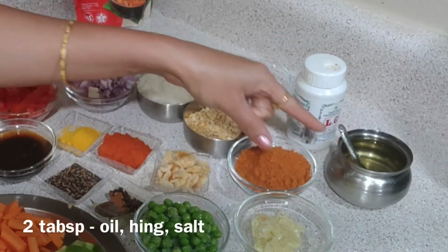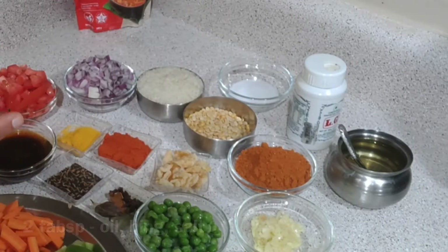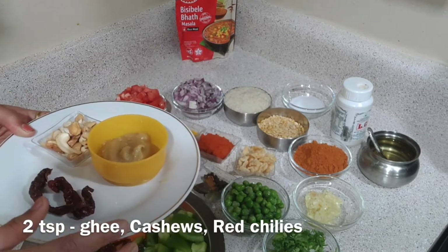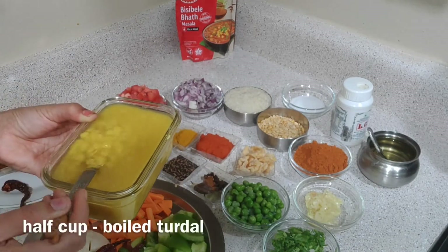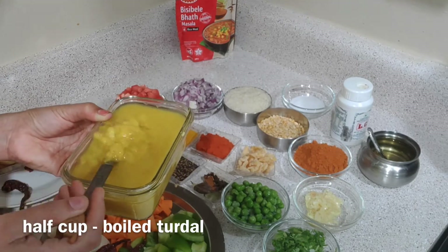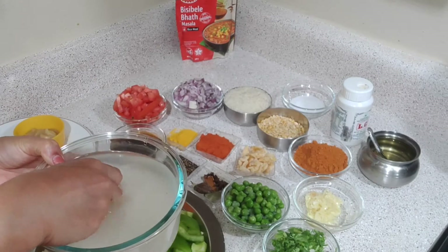Add 1 cup of hot oil and some salt in the rice. Add 1 teaspoon of salt.